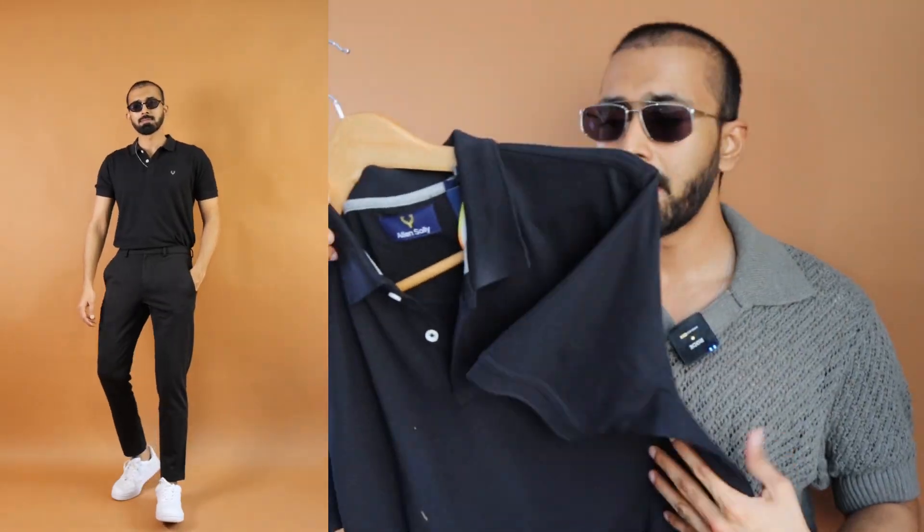In case if you're smart casual, or if you want to use this as a base under a shirt jacket, it goes well with each and everything. Each and every piece I selected in this video — if you mix and match with anything, that's going to look good.